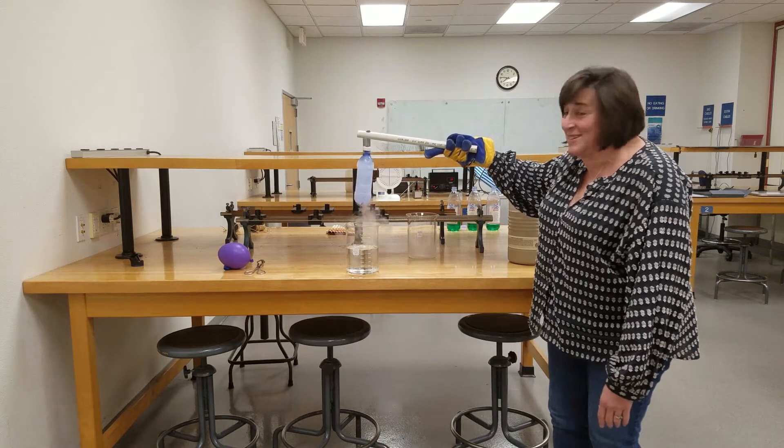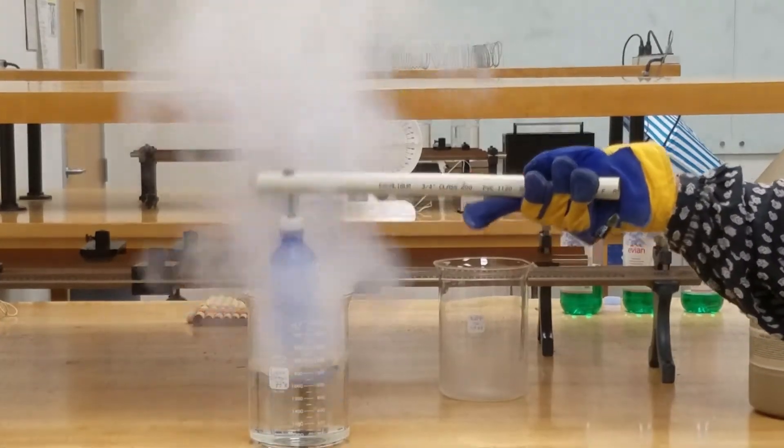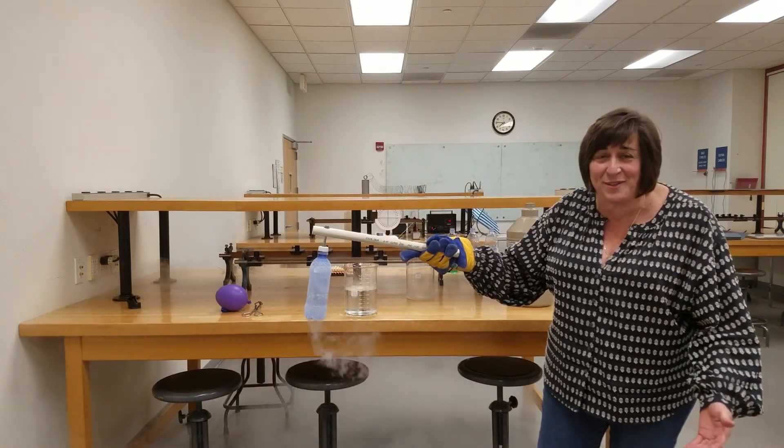Ready? All right — three, two, one. Pretty effective engine.